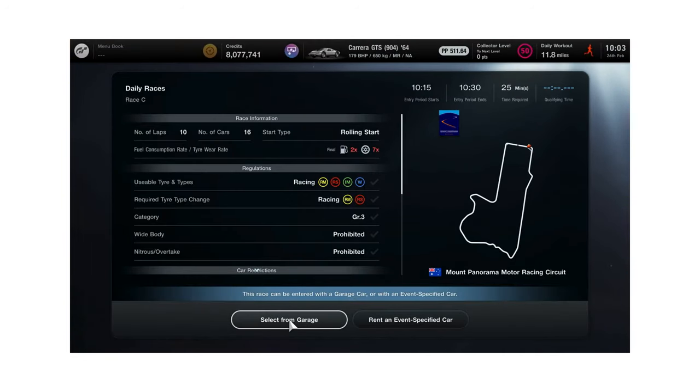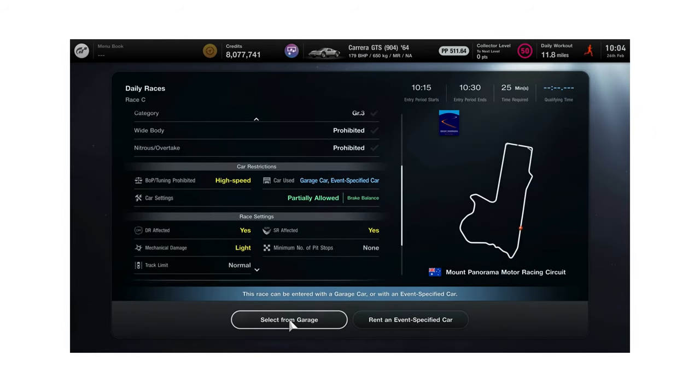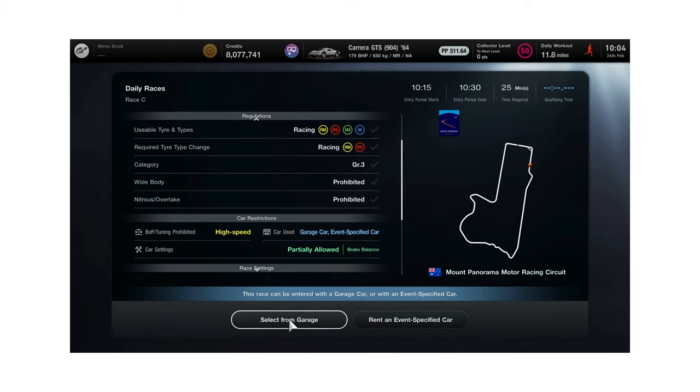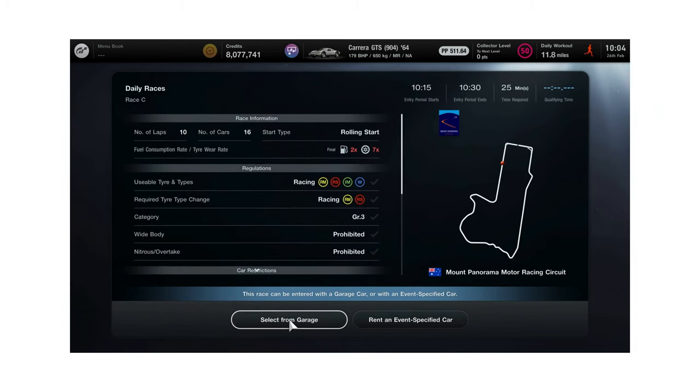Here we are on Race C — it's Mount Panorama, or Bathurst, a fantastic circuit. We've got ten laps with a rolling start, two times fuel and seven times tyres. Now the key thing is: you don't technically have to do a pit stop, but you do have to change tyres. Your DR and SR are affected, and you must use either the Racing Medium or the Racing Soft. So there's a little bit of strategy — do you start on the mediums and go to the softs, or the other way round? Let's have a look at a good lap to help you get a great qualifying time.